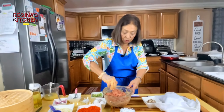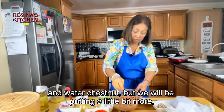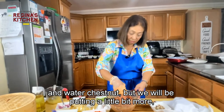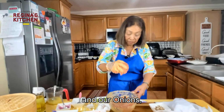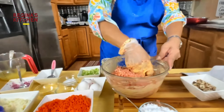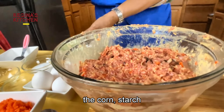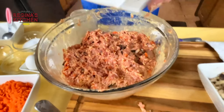We want all the juice and broth absorbed into the meat. When it's done, you can see the juice inside — not dry. Add our green onions.